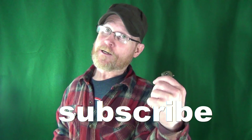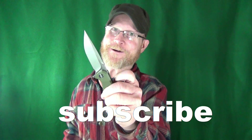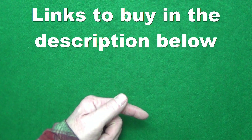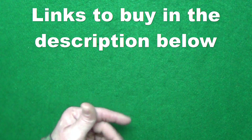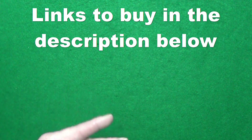Hey guys, how you doing? My name is Jay. If this is your first time here, welcome to the channel. Consider clicking on that subscribe if you're looking for knife reviews that get right to the point. I'll be sure to go ahead and put links down in the description below to either Amazon or White Mountain Knives to all of the knives that I show you here today, just in case you see something you like.